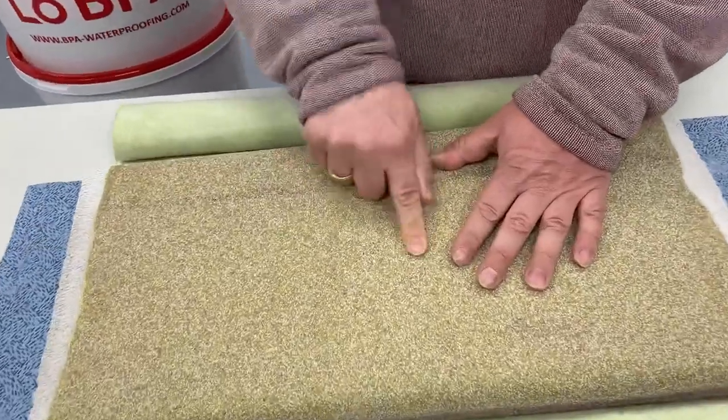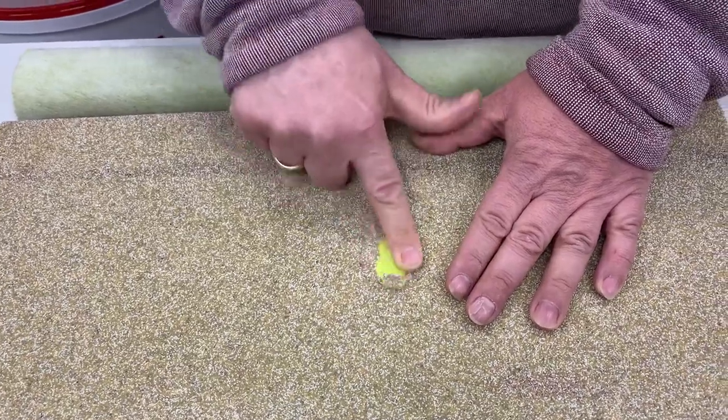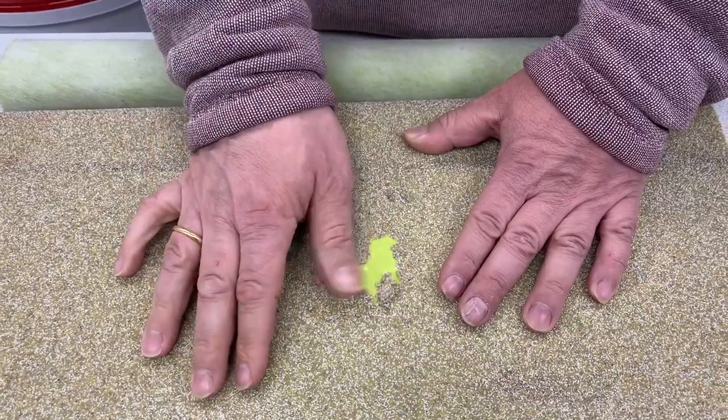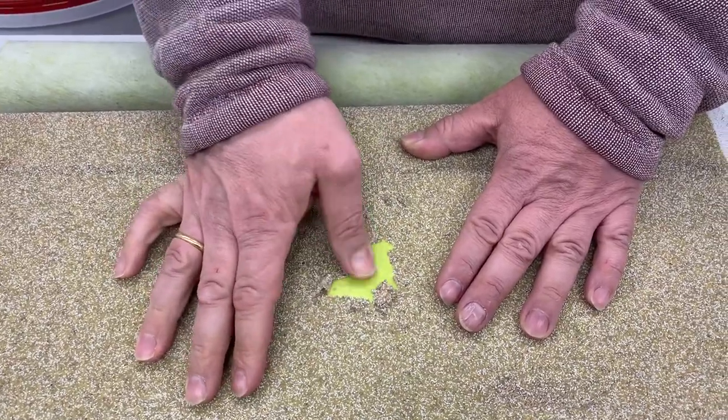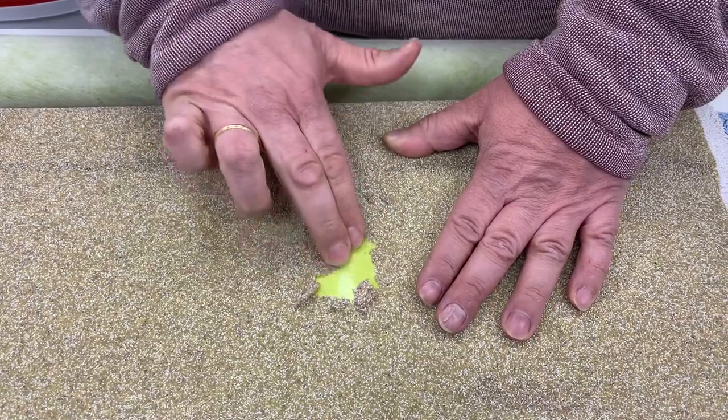You can easily see that the minerals are not sticking anymore. That means this pressure-sensitive bonding agent is losing its adhesive behavior.